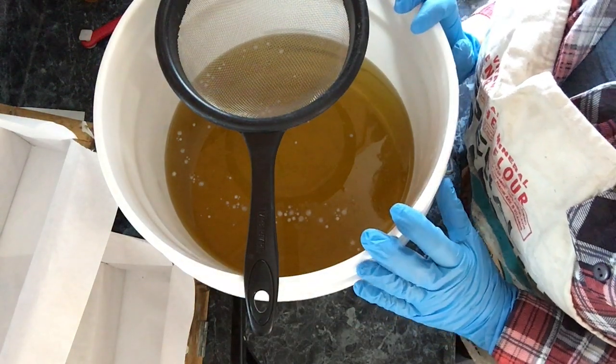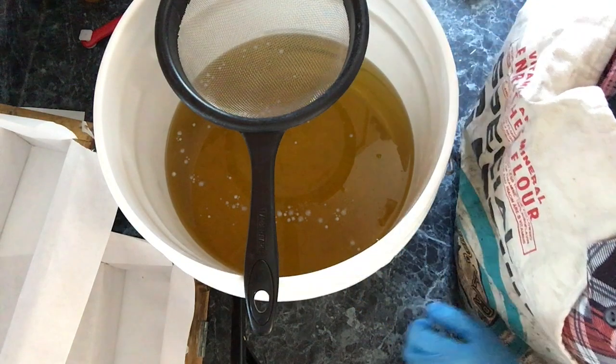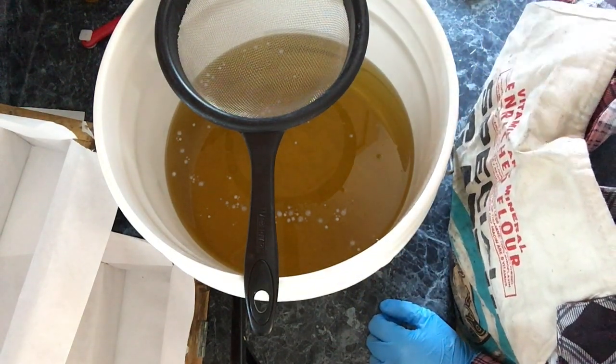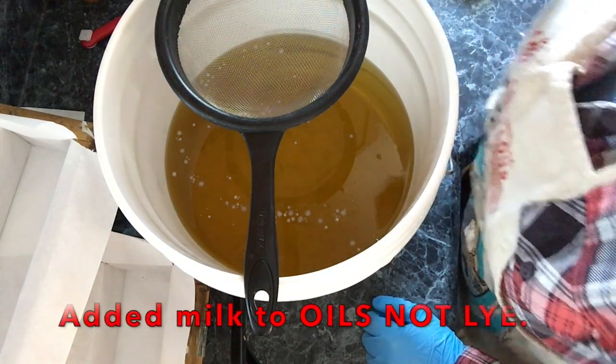I have my melted oils ready and I've already added my goat's milk to the oils. I did a one-to-one ratio with the water to the lye, and then the rest of the liquid portion I used as milk and just added it to the lye rather than the water.